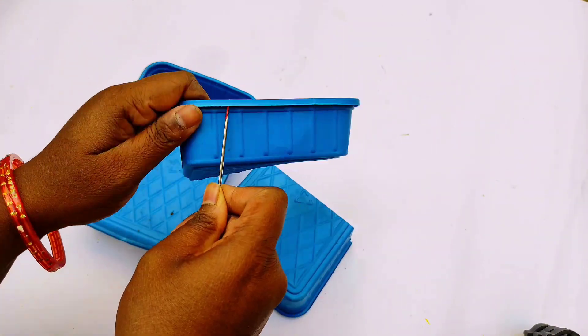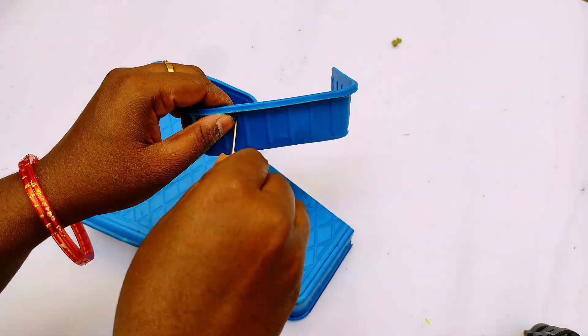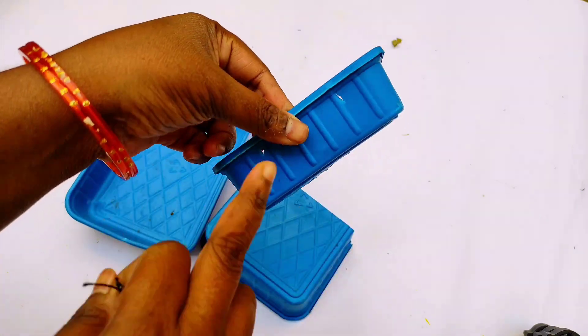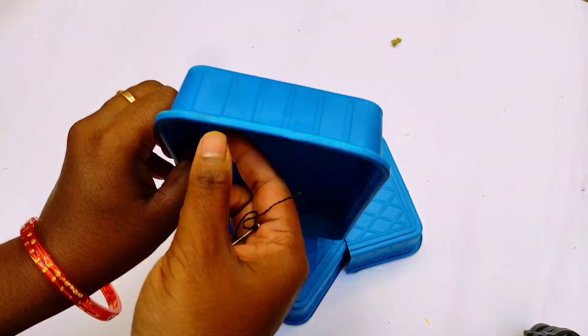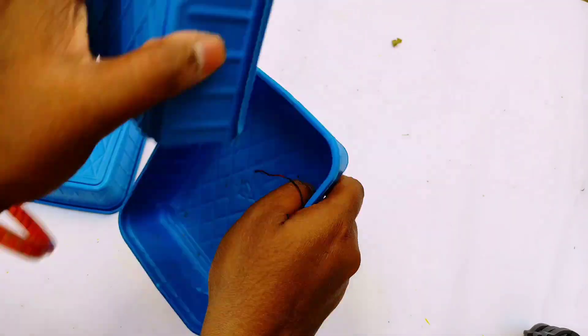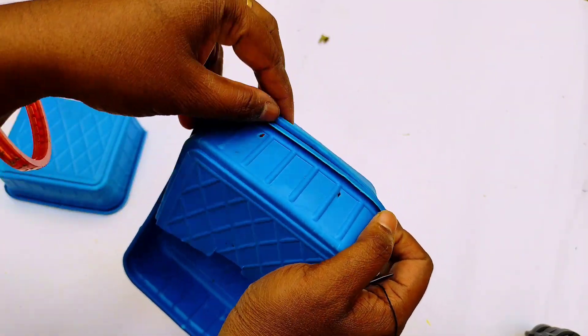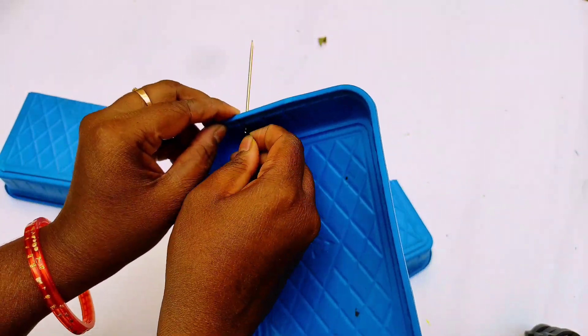Apply the second box to the first one. We will place the second box. If you want to remove the third box, make sure to remove two holes.